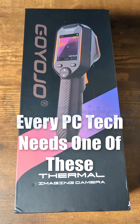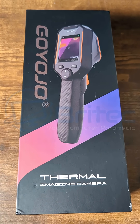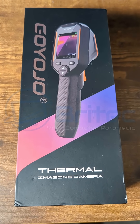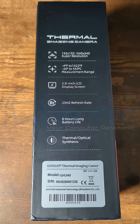Every PC tech needs one of these — the Goyojo thermal imaging camera, the GH340. It's suitable for building inspections, HVAC, and also electrical appliances. If you're into PC repair, you can get the thermal temperatures using this thermal imaging camera.